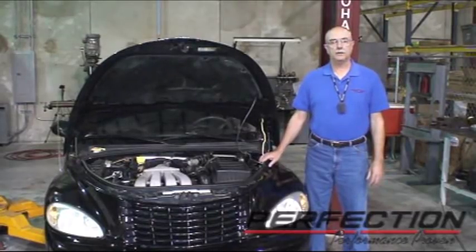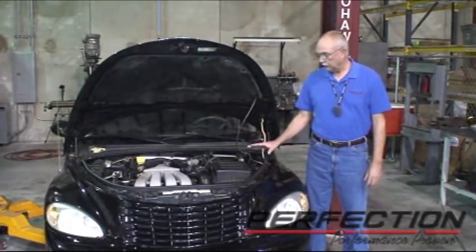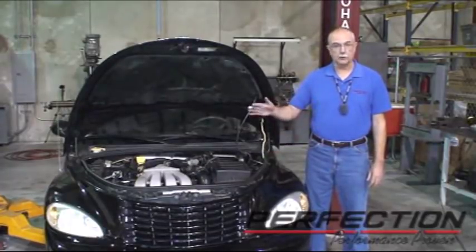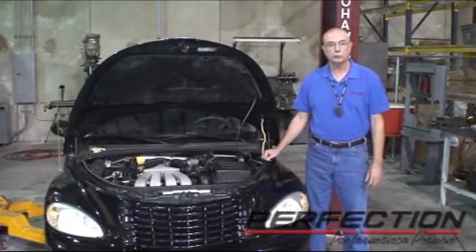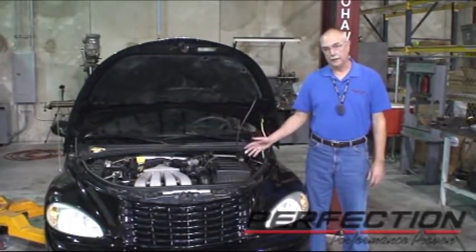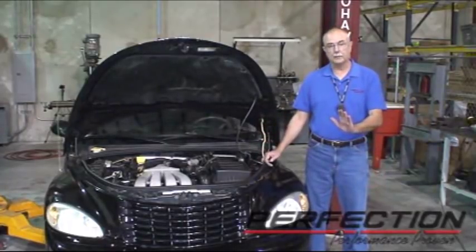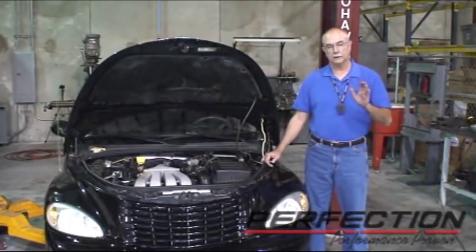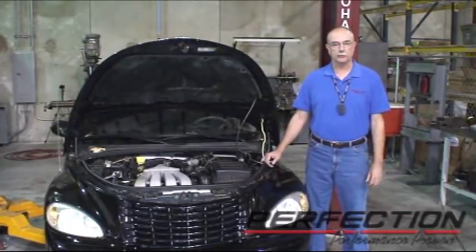This is a 2003 PT Cruiser GT 2.4 liter turbo with the manual transmission. Recently the clutch stopped working — the driver couldn't release the clutch to pick up first gear or reverse. It turns out the reservoir was empty for the clutch hydraulic fluid. Adding a little bit of fluid got most of the clutch functionality back, but it doesn't have much reserve travel off the bottom and it's a little bit spongy feeling at the top, so there are probably some air bubbles in there.